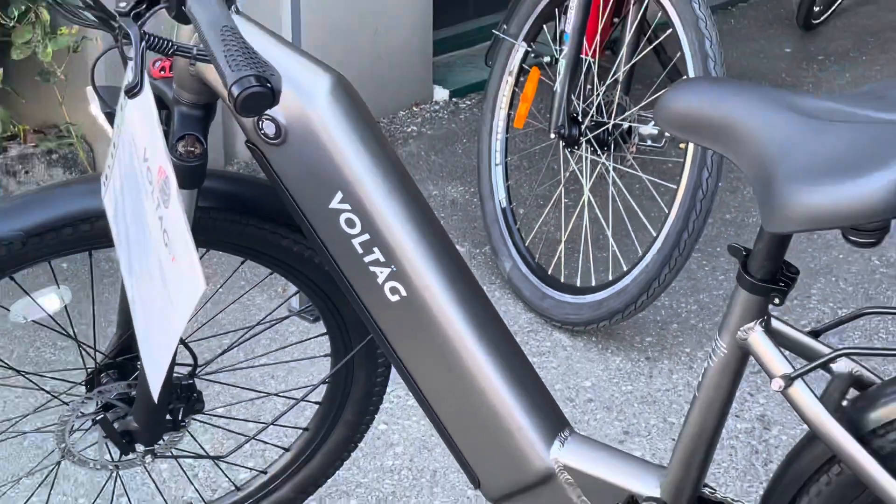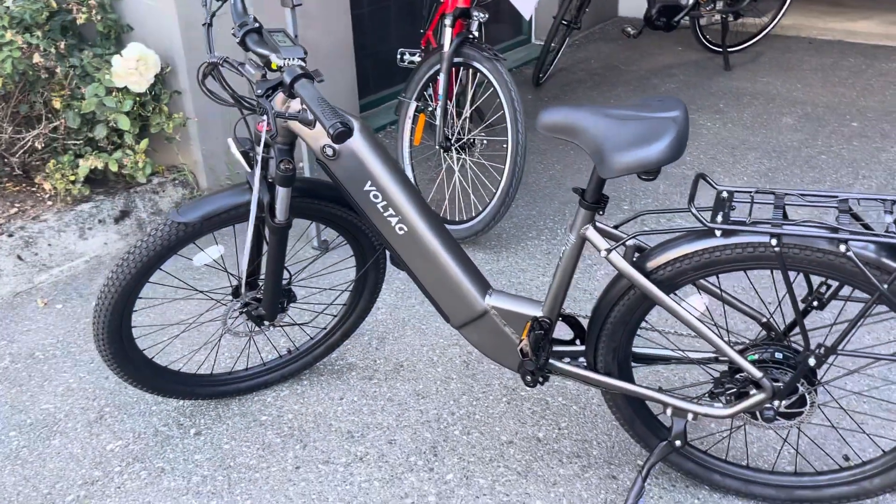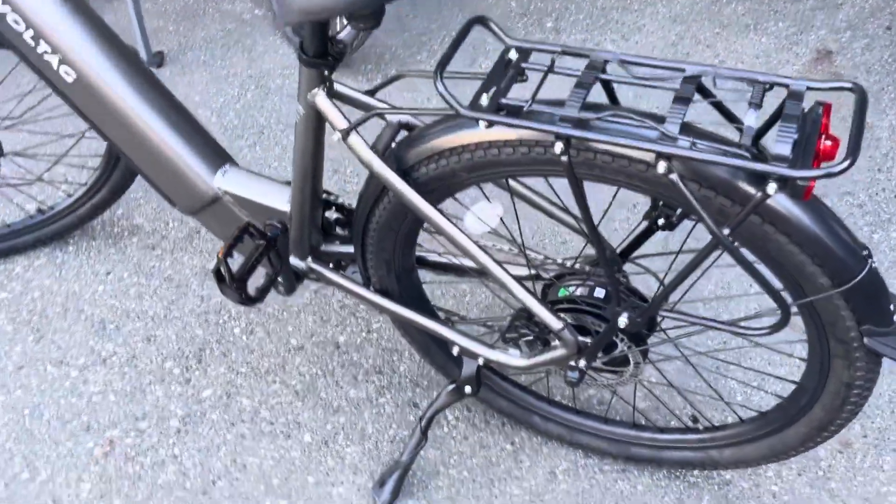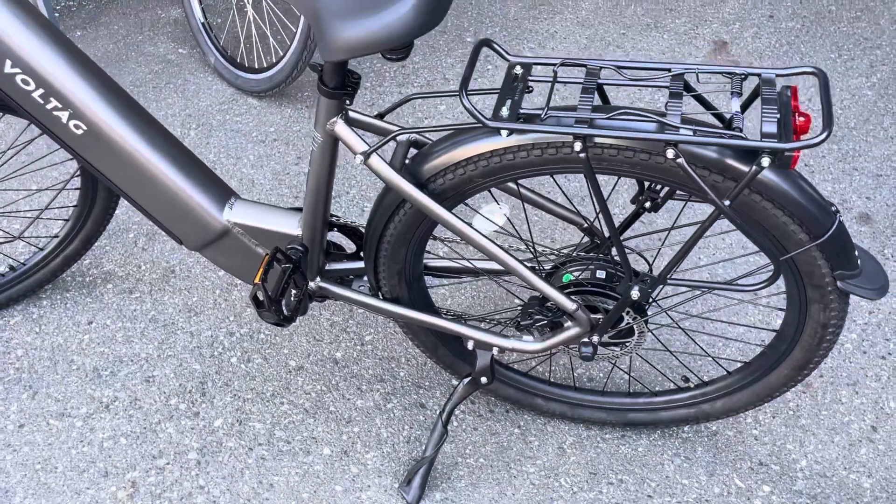I just want to go do a little walk around on our all-new Voltage ST. It has a rear 500 watt Bafang motor, 48 volt, 500 watt.